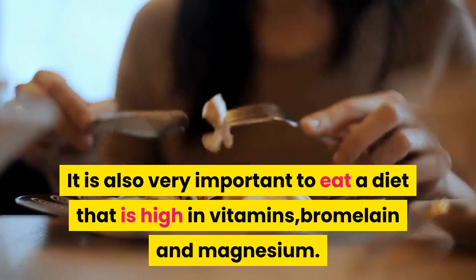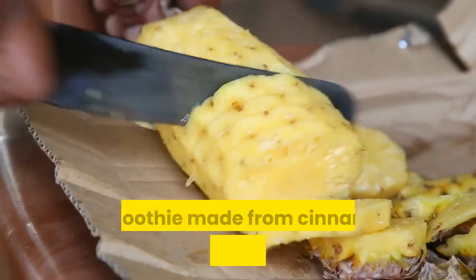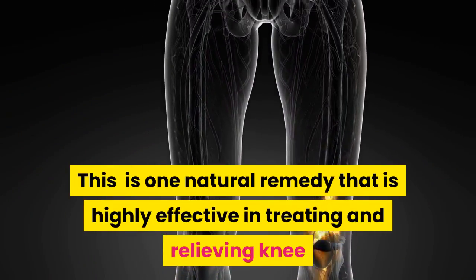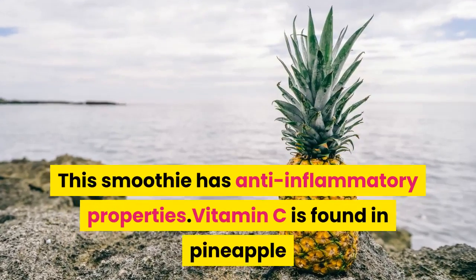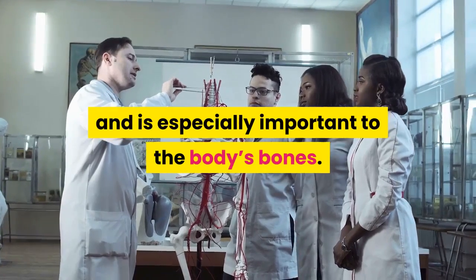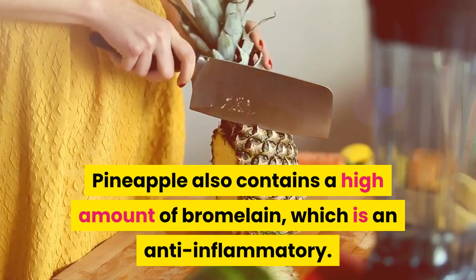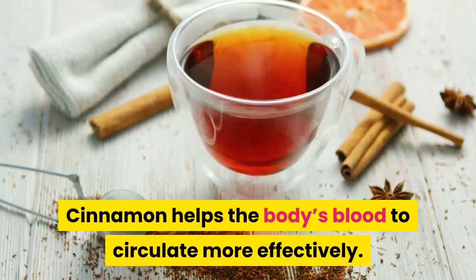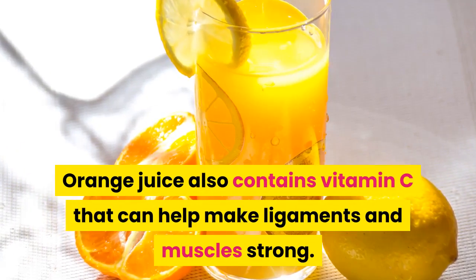It is also very important to eat a diet that is high in vitamins, bromelain, and magnesium. A smoothie made from cinnamon, pineapple, and orange juice is one natural remedy that is highly effective in treating and relieving knee and joint pain. This smoothie has anti-inflammatory properties. Vitamin C is found in pineapple and is especially important to the body's bones. Pineapple also contains a high amount of bromelain, which is an anti-inflammatory. Cinnamon helps the body's blood to circulate more effectively. Orange juice also contains vitamin C that can help make ligaments and muscles strong.